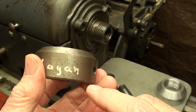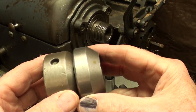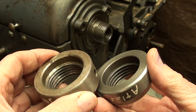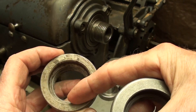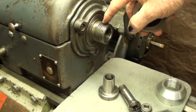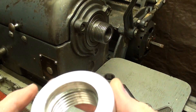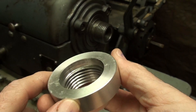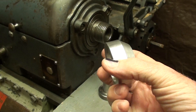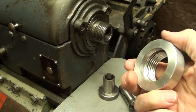This is the original Logan thread protector that came with this lathe. You can see it's just a little bit different in the design on the angle. But they're identical inside with this undercut or counterbore, which rides up over the unthreaded portion of the spindle. Similarly, on the homemade one, that's also the way I produced it.